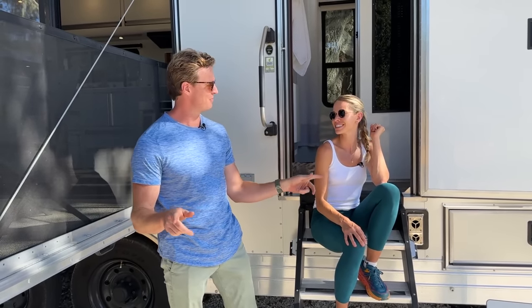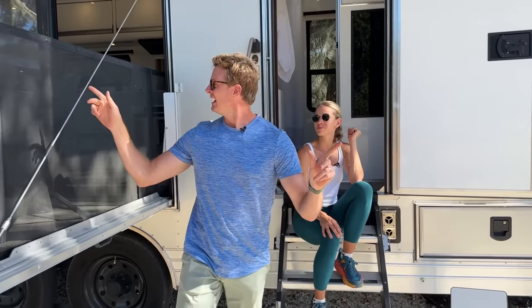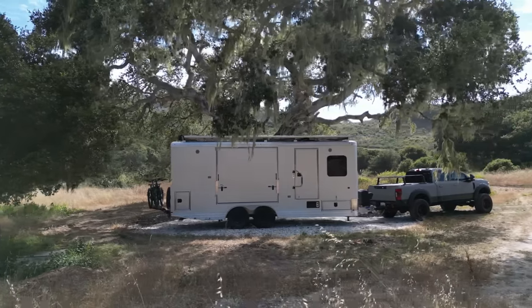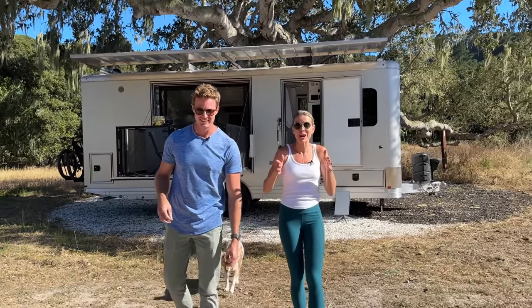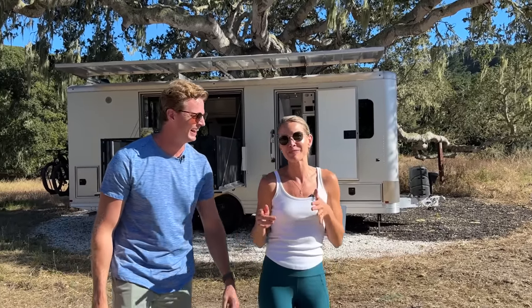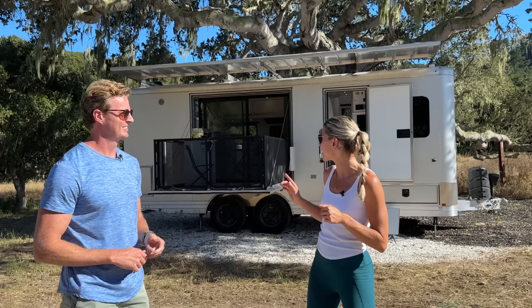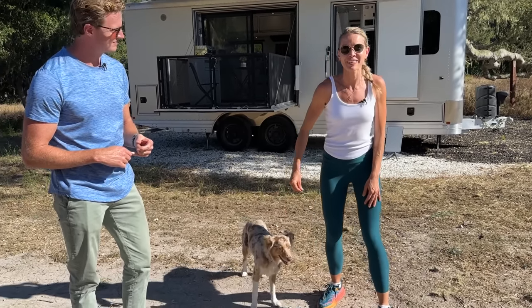So what's super cool about this tour is this is a never-before-seen floor plan, never-before-seen model. Take a step back and get a sense of what this thing looks like. This is a 24-foot long unit. We've never done this before — we've always gone bigger or smaller. This is for adventurers. We are out here in the woods, we have been playing all day in the sun, and we're going to give you a look at just what this unit can do.